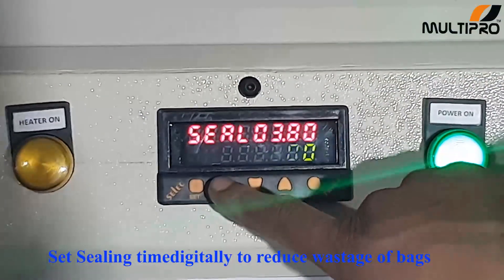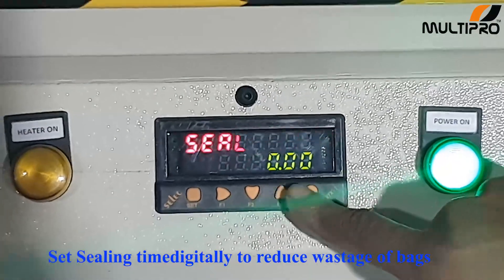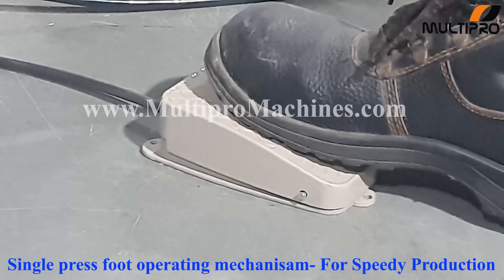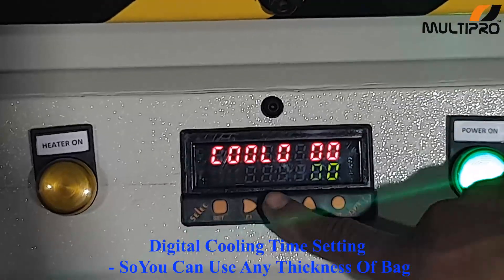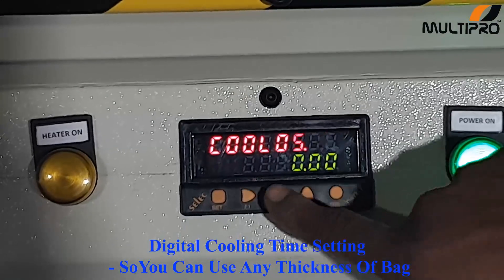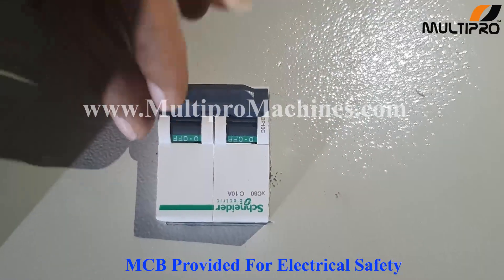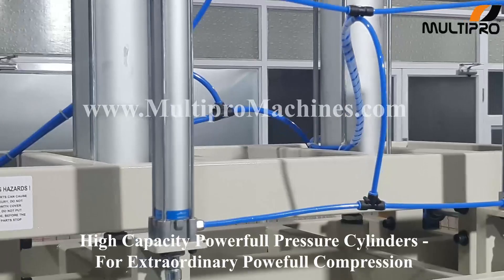You can set sealing time digitally to reduce wastage of bag. For speedy operation, a single press foot operating mechanism is available. For different types of bed thickness, you can set cooling time. MCB is provided for electrical safety. A high capacity powerful pressure cylinder gives you extra compression of the product.